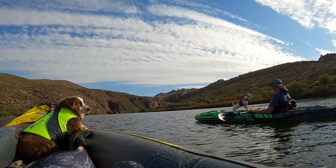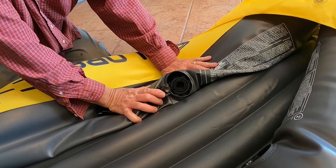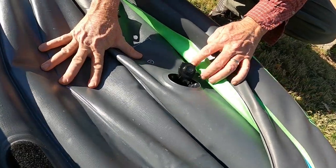She's having a good time. Deflating is quick and easy for both kayaks, and there is no problem with fitting them back into their carry cases.